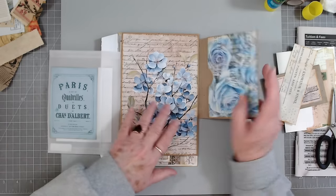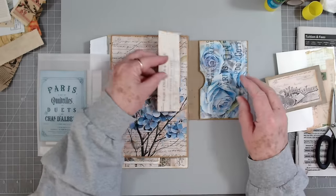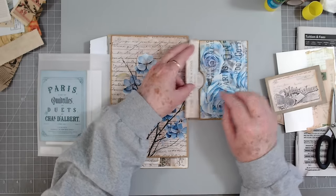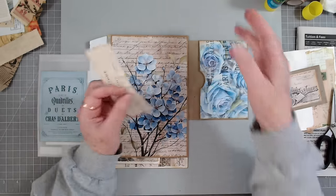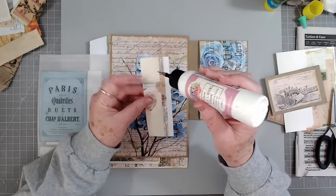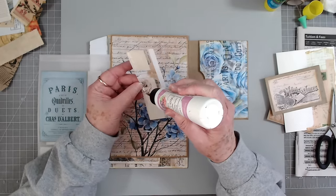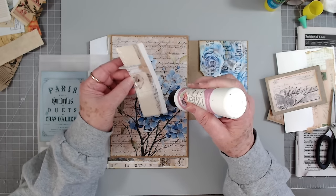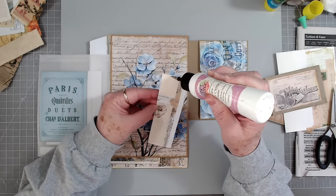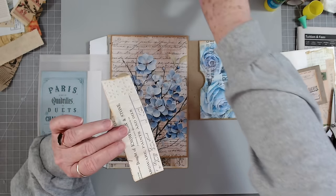Anyway, this is that smaller one and all I'm doing is just putting some paper right in here like that, just to cover up this brown part. You don't have to do that if you don't want to — I just wanted to cover some of it up. Sorry that I started without you, I just got so excited.